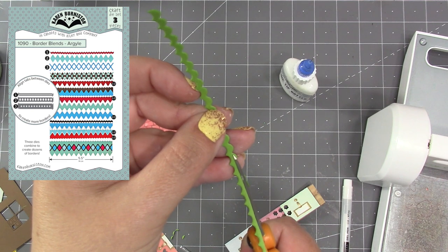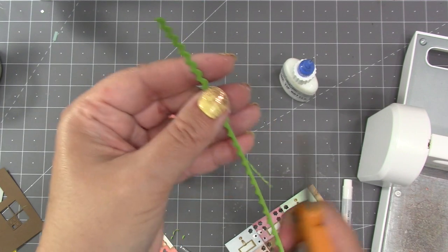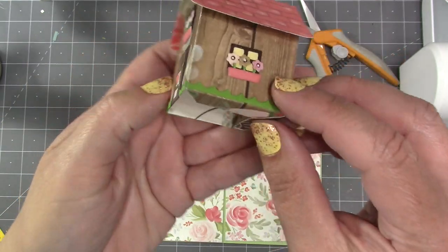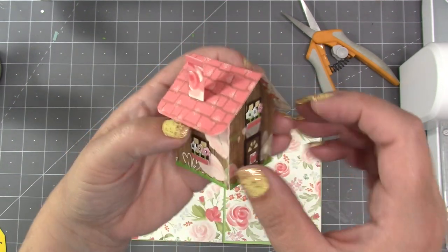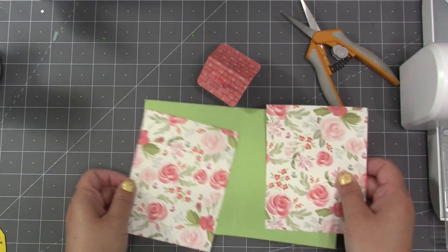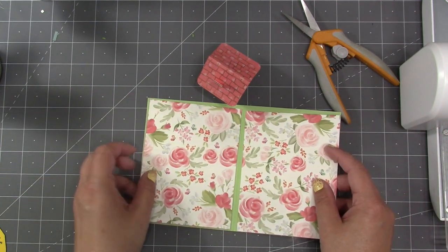I thought a little green along the bottom would look pretty, like grass, so I took one of our Border Blends Argyle Thin Borders and trimmed off the bottom scallop to create a flat edge. I lined the bottom of the house with that little grassy edge, and I've also added all the doors, windows, flower boxes, and flowers using our dies. For the card size, I'm doing a standard A2 — I've chosen a heavier green cardstock cut to 8.5 by 5.5 inches, scored in the center.